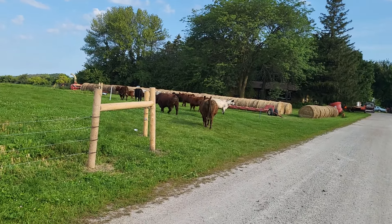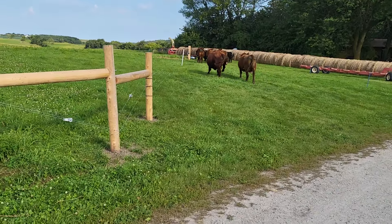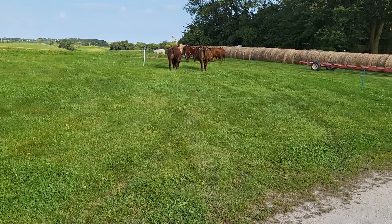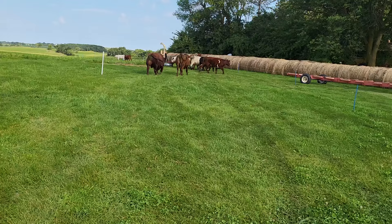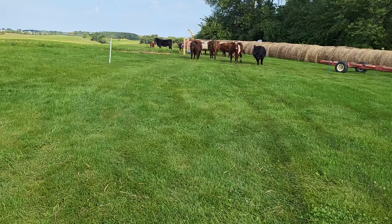We don't want to push them Henry, we want them to kind of find their way on their own so they don't blow through anything. I'm pretty sure one of the calves are on the way there. They're smart.